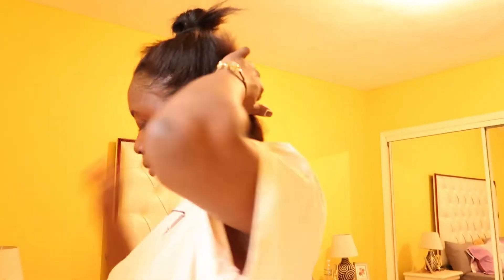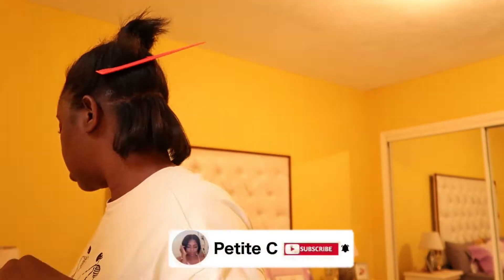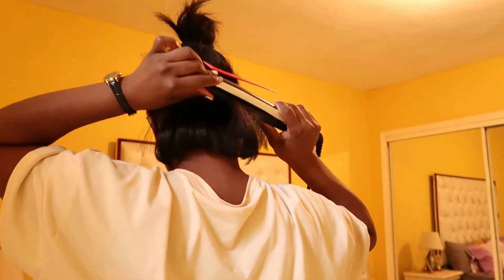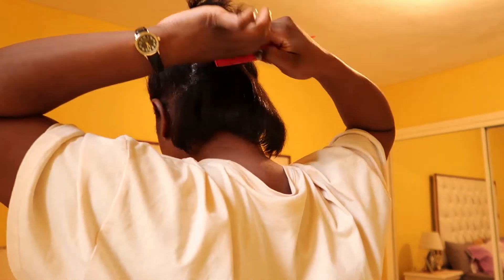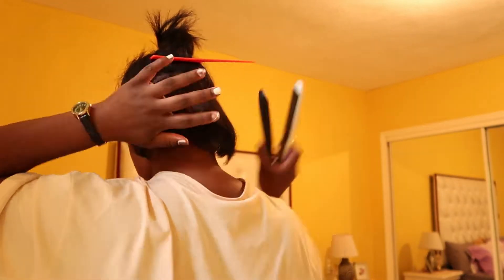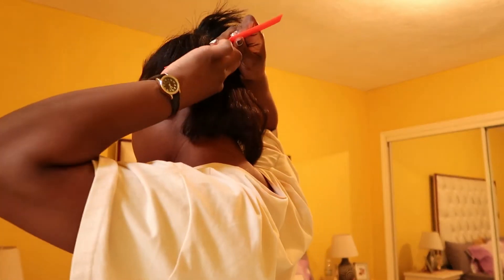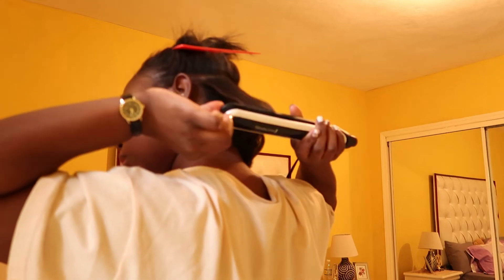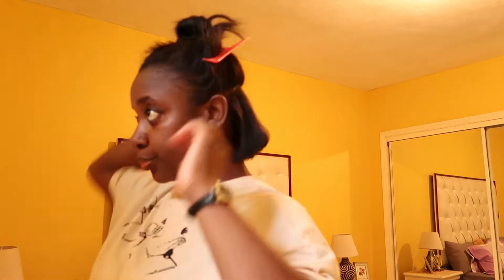I really don't remember what temperature I had the flat iron on while I was actually silk pressing my hair, but it was hot enough that I didn't need to run the flat iron twice through my hair — I only had to do it once. Not only that, I was making the parts a little small so I didn't have to do it too many times.